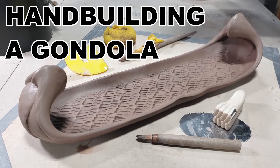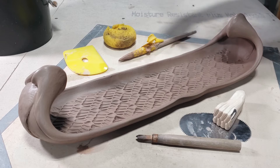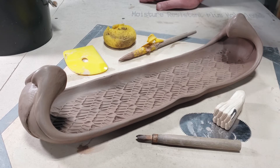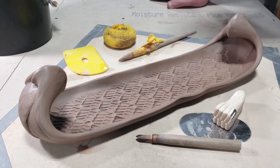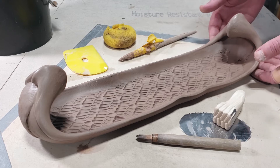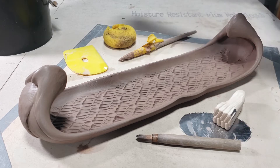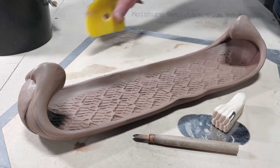Hey y'all. This week we are going to work on what I call a gondola shape. These are used for serving cheese and crackers, an olive tray, relish tray — it's open to anything. The idea is these are intended to reference kind of a canoe form or like a Venetian gondola. These are hand-built, although I have thrown these before. But today we're going to focus on hand building.